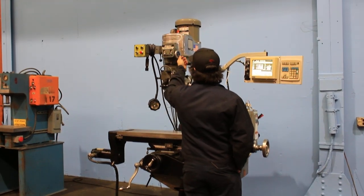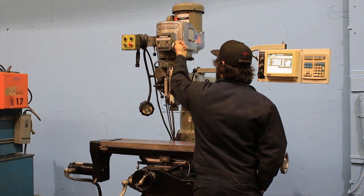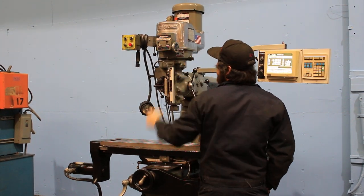It's in high range. By the way, it has a quick-change spindle. Variable speed up to 4200 RPM.